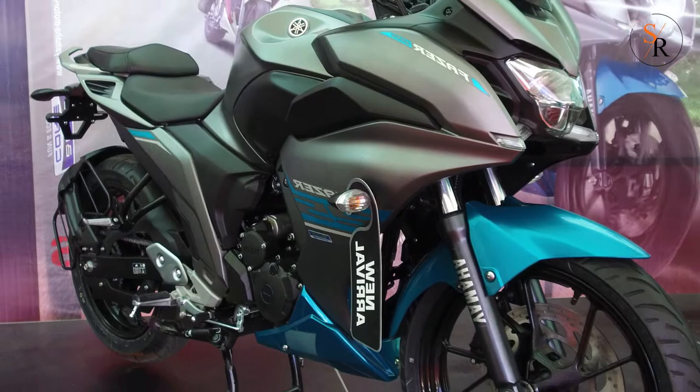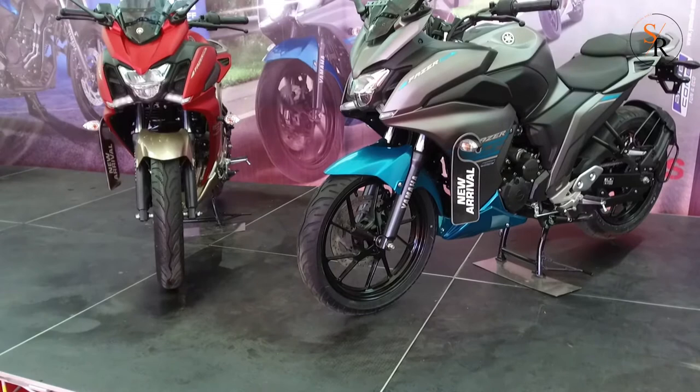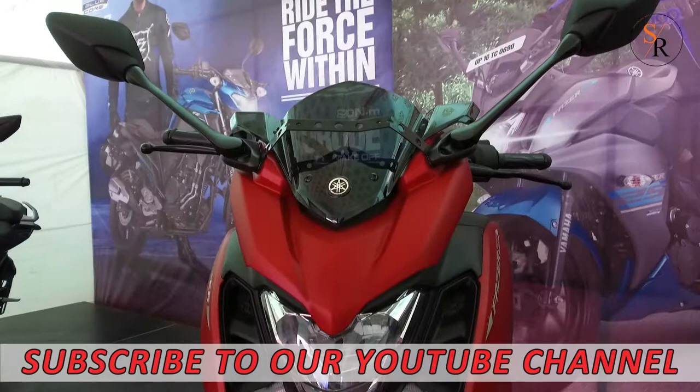Essential for long rides, the oil-cooling feature in the Fazer 25 keeps you free from the worry of engine overheating, so you can take on the heat with a cool attitude and ride through any climate with a smile on your face.